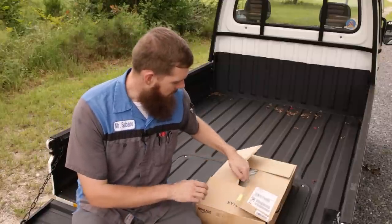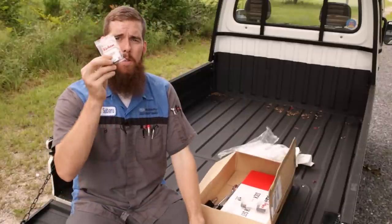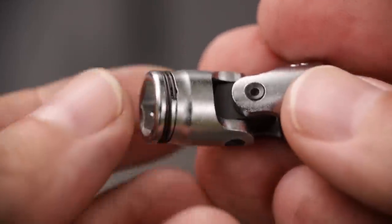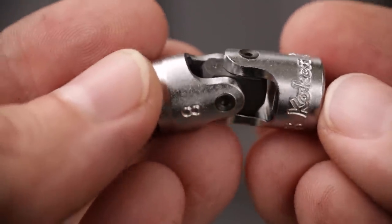So let's go ahead and open up the box and see what we got. Going from smallest item to largest — starting off, we've got this little tiny baggie from Koken. This is a 2441 M-8. This is an 8mm quarter-inch drive universal with the nut grip technology in it. We've had these in previous videos — we bought a 10, 12, and a 14 if I recall correctly.